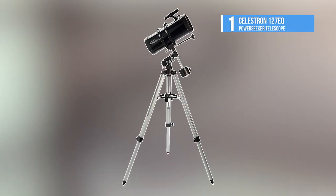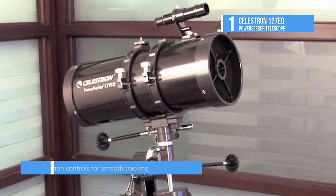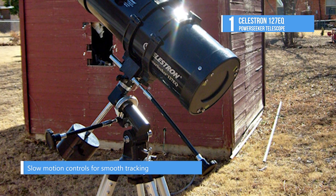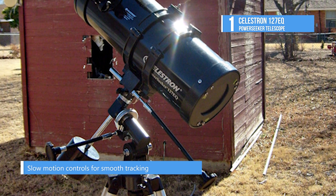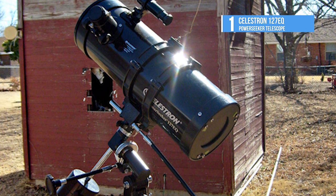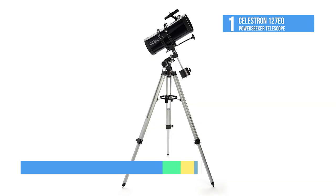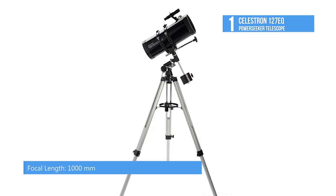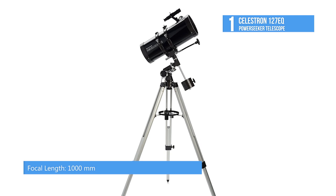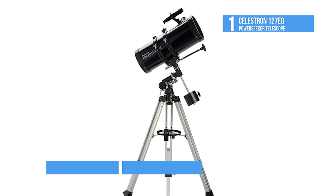The best home telescope on our list is the Celestron 127EQ Power Seeker Telescope. It is ideal for near and deep sky observation. The Power Seeker 127EQ 127mm F-8 Reflector Telescope features a respectable focal length and a large parabolic mirror that produces detailed images of the moon, clear views of the planets, and the ability to resolve bright distant objects such as nebulae and galaxies.